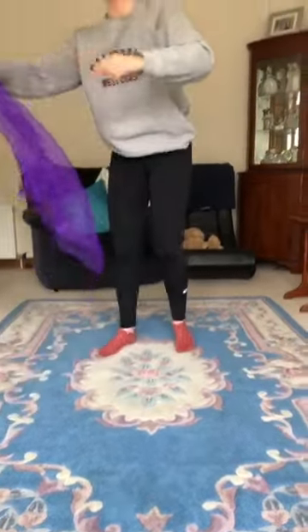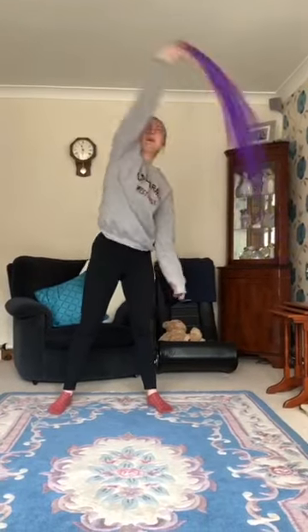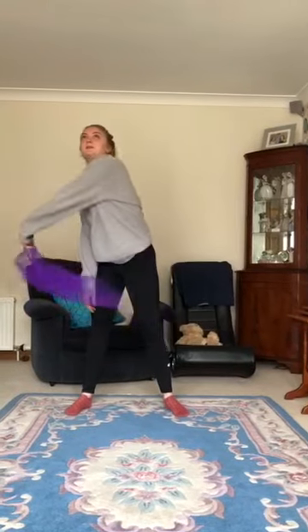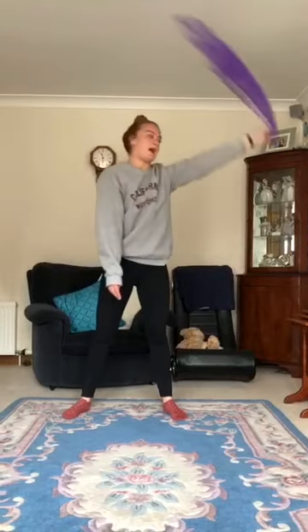We're going to start and we're going to make a big rainbow like this from side to side. And then swap hands and we're going to do the other side. Good job — make sure you've got lots of space for this one, you don't want to hit anything.